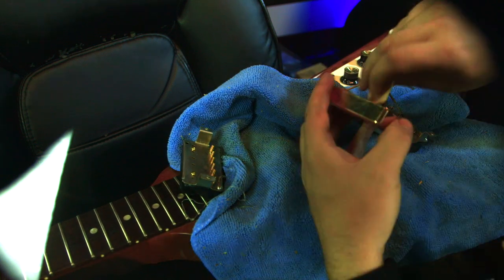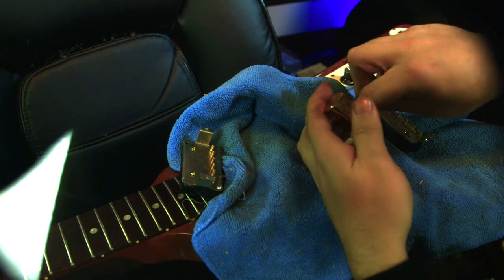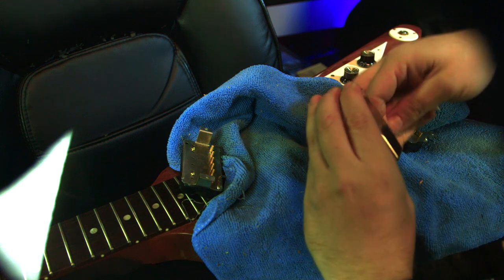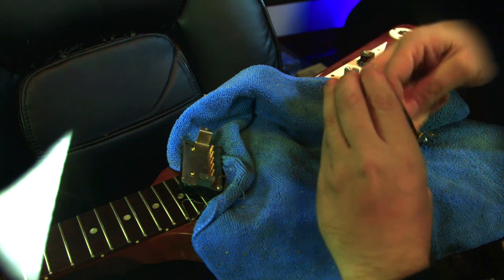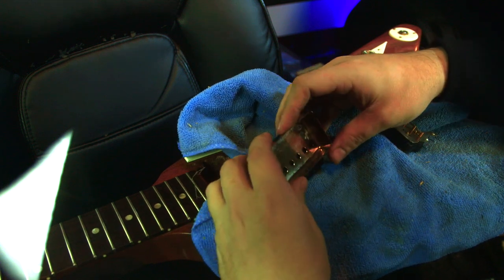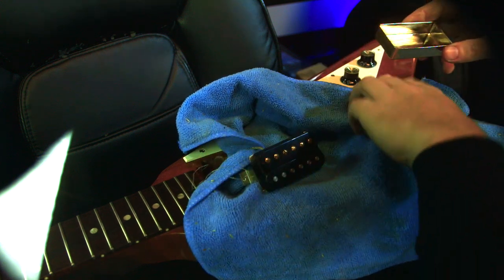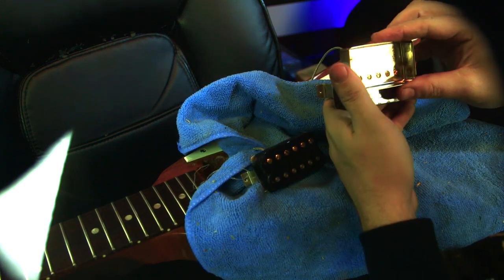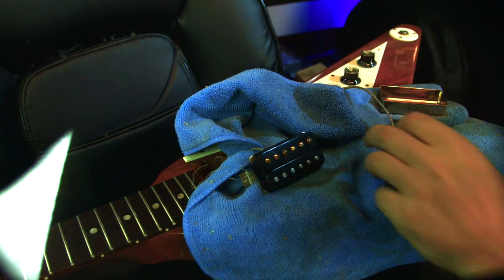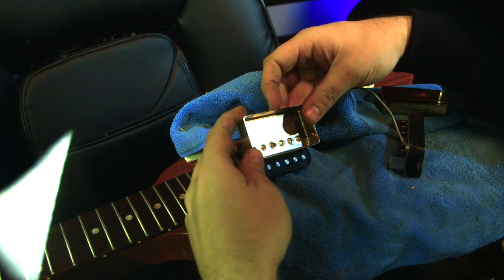Next thing you want to do the same thing on the inside of your pickup covers. Then you want to see which cover goes where. String spacing doesn't work there, but string spacing does work here — so we know that this is the bridge and this is the neck.